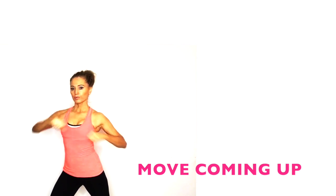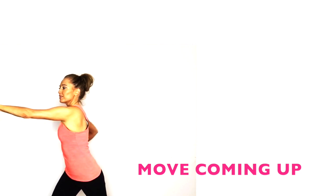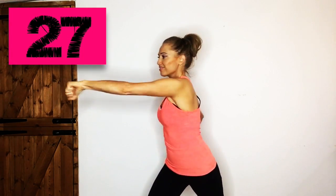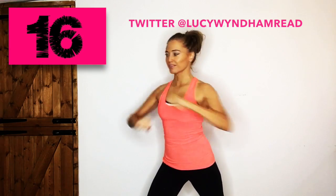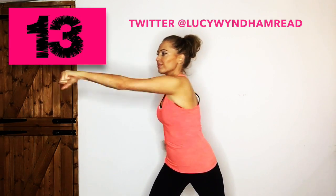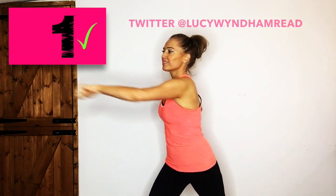We're on the last 30 seconds and we are going back to punching with those arms. If you want to work your arms a little bit harder, you can punch them up towards the ceiling — the higher up you take them, the harder it is. Keep going — doing really well! If you've been here since the beginning of January following this challenge, I can't wait to start hearing your results. Last five: four, three, two, one — amazing!